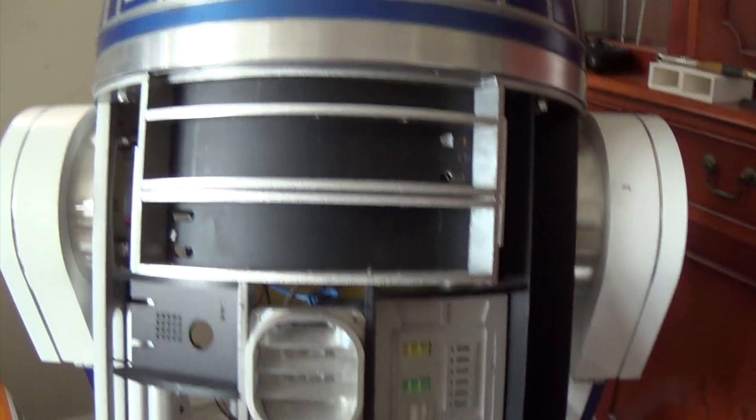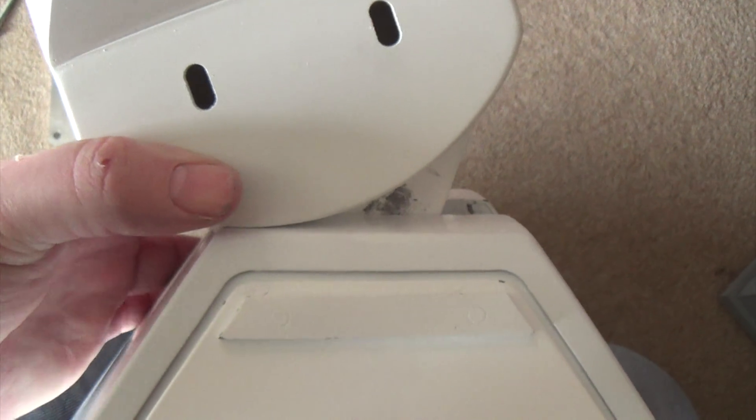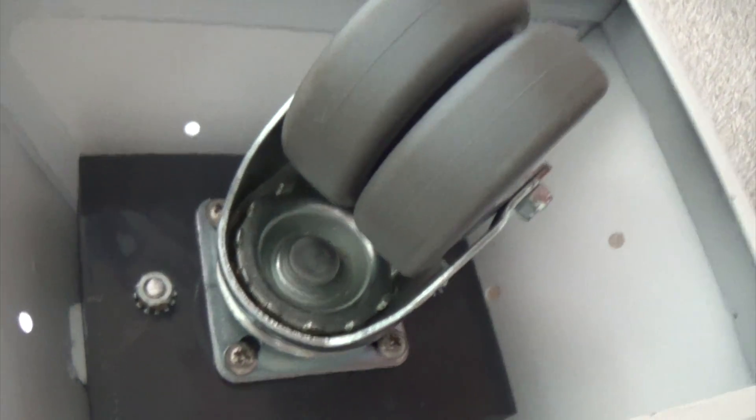Doing a bit more on R2 this morning. A couple of jobs: one is just finishing off with the center foot - that's now been locked. I've drilled a hole through here on both sides and there's an M5 bolt going through which literally bolts the two together, so there's no way that angle's going to move unless it can shear two 5mm bolts. Put the side plates on because you can't access them once you've put my block on there - that's the block I 3D printed to support the caster.